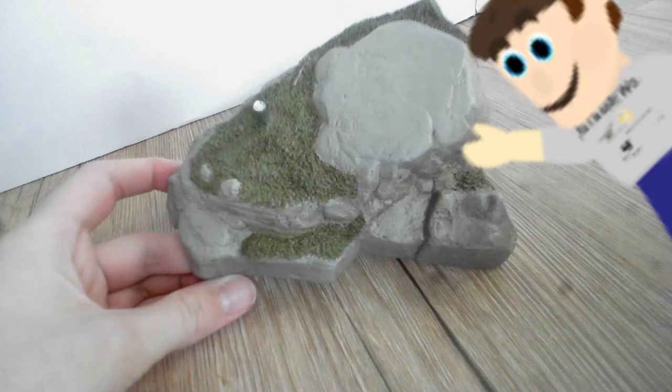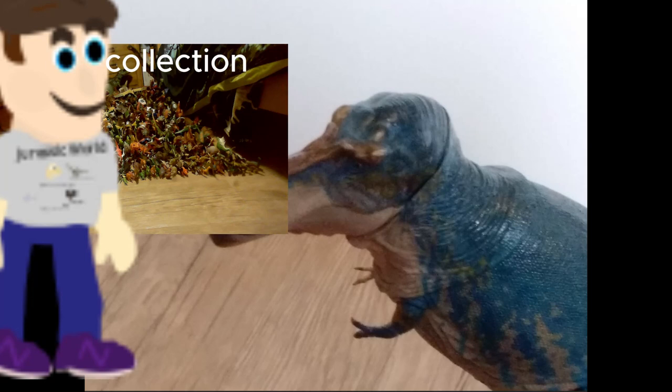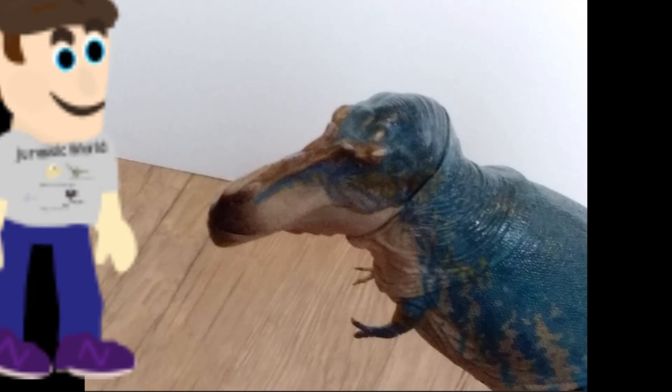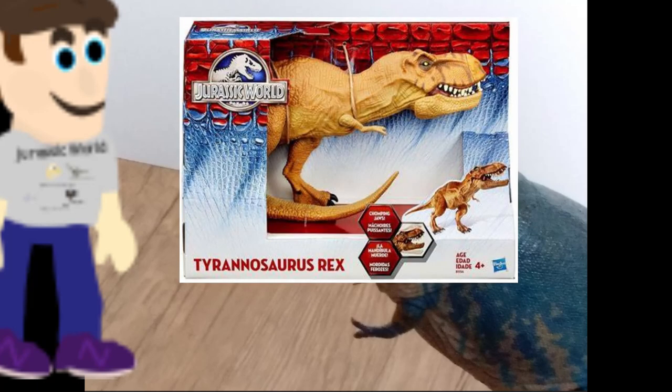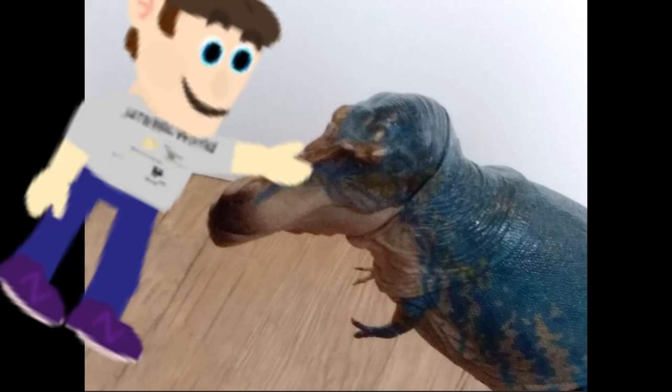There's also a nice rock base with some moss on it, which comes with an extra rock that you can either attach to the base or use separately for different display options. As a collection connoisseur, durability is always a concern — no one wants a toy that breaks after just a little messing around. I was really glad to find out that even when it accidentally fell from my shelf about 4.8 feet high and hit a table leg, it only left a few minor scrapes on the head. It truly shows great durability.